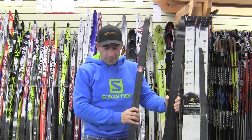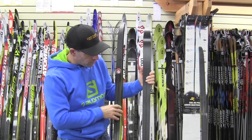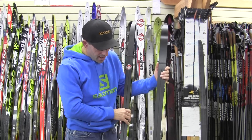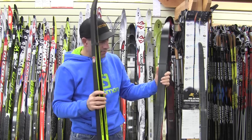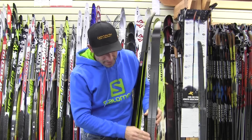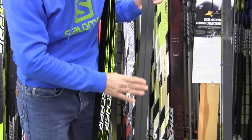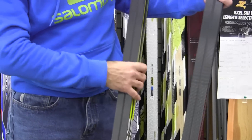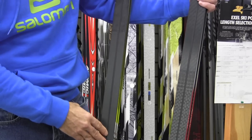For cross-country classic skis, there are basically two different types: a non-wax ski and a waxable ski. The non-wax ski has what we call fish scales or a grip zone underneath the foot area, while a waxable ski uses a grippy or sticky wax underneath the foot area.